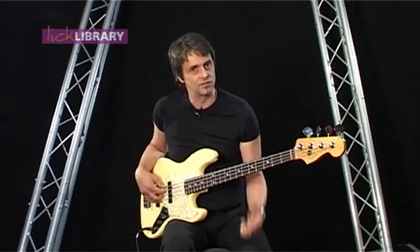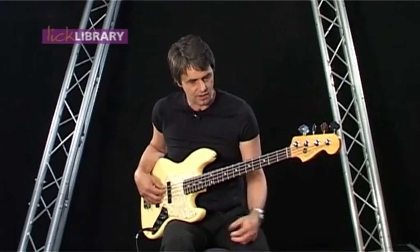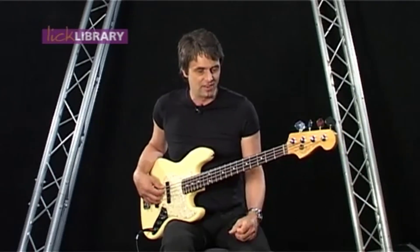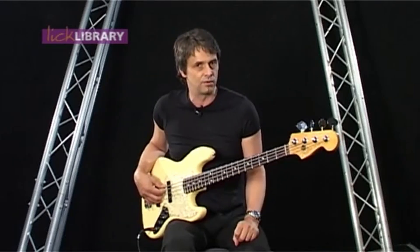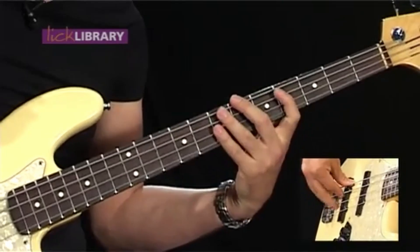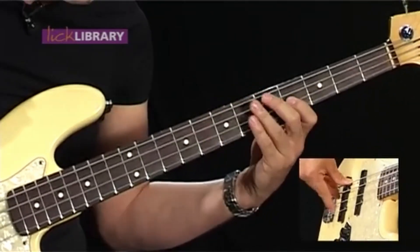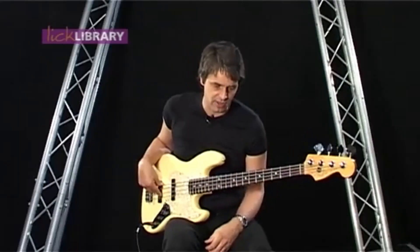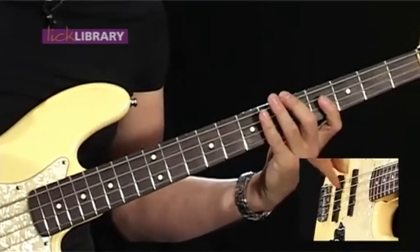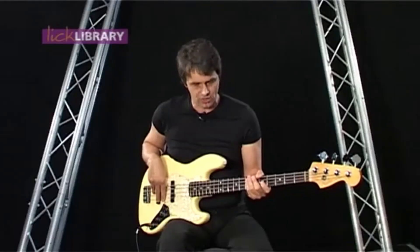The chorus bass line is full of little dead notes and the timing is just impeccable — spot on. I'll play it slowly and then up to speed. You'll notice when I play it slowly you can hear the dead notes; they make a lot more sense when you bring it up to speed. These little dead note parts are fairly important to the way the whole thing sounds. Now played slowly it sounds a little bit lumpy, but when you play it up to speed it should flow.